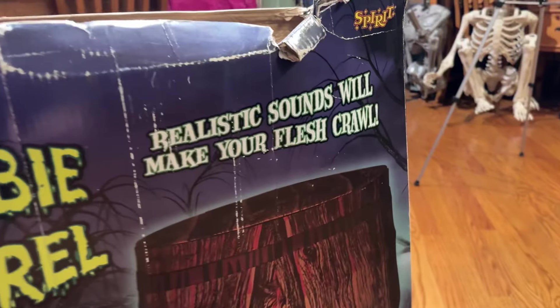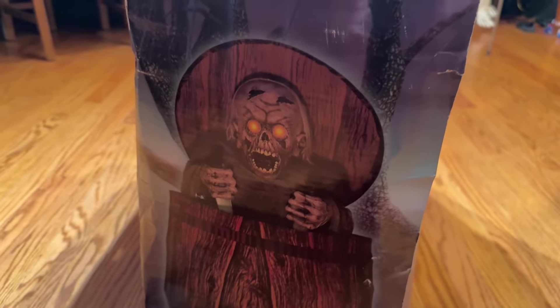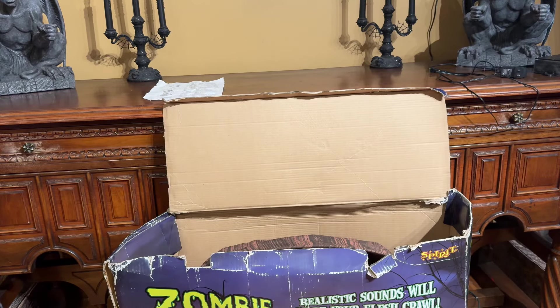You got the barrel, the poles, and that looks about all I can see at this point. Here's the back side of the box: realistic sounds will make your flesh crawl, life size rises up and down, eyes light up, sound activated. Here you can see a side shot of him in his activation. This is basically the same thing on this side, and then this is what I would assume to be the front of the box. And here he has the price tag of $149.99.